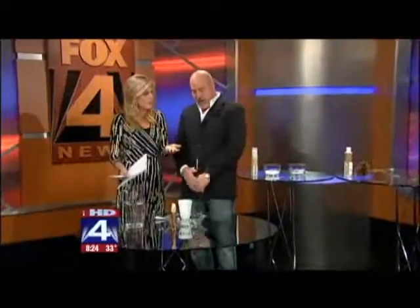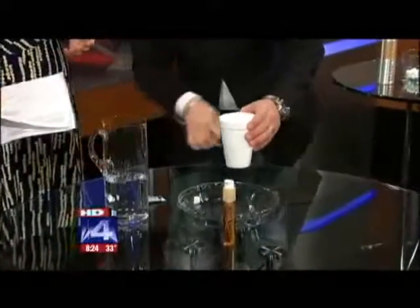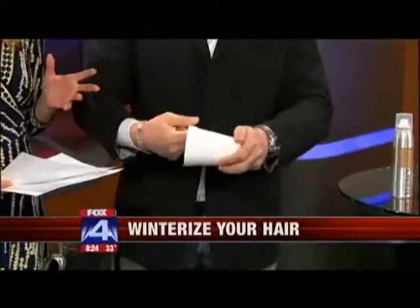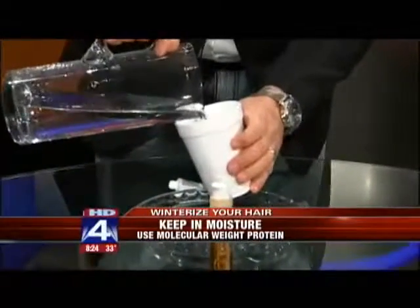The first tip is to keep moisture in your hair. I've poked some holes in this styrofoam cup to treat it like a head of hair. Every time you do color, every time you do anything, those holes form and make the moisture not stay in the hair — it makes the moisture come out. So I'm going to simulate using an argan oil. You put it in every day and it builds up in the hair, goes in and fills those holes, so when you put the water back in, it'll hold the moisture.